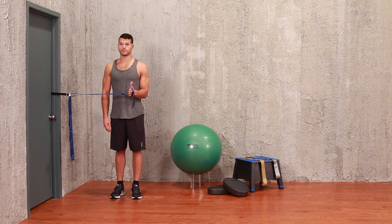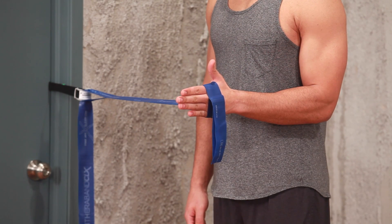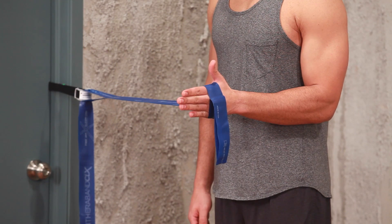Attach a center loop of the CLX to your CLX door anchor and fasten at waist height. Stand sideways to the anchor and bend your elbow to 90 degrees.